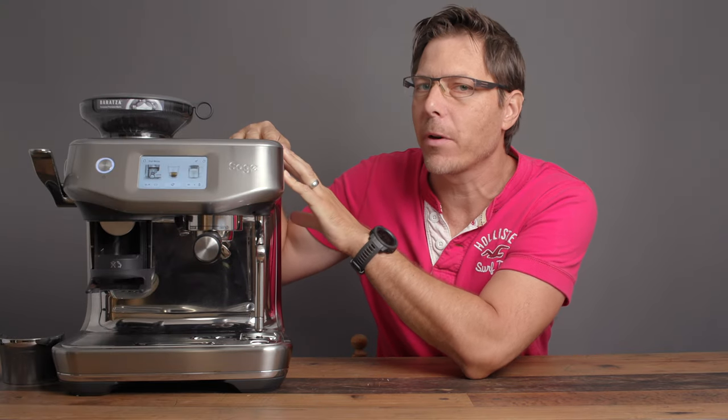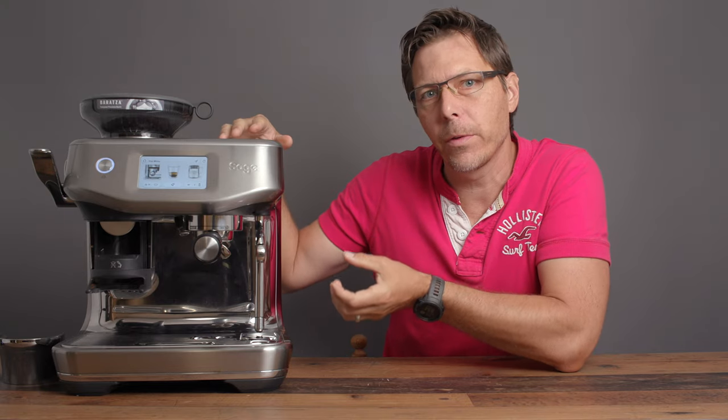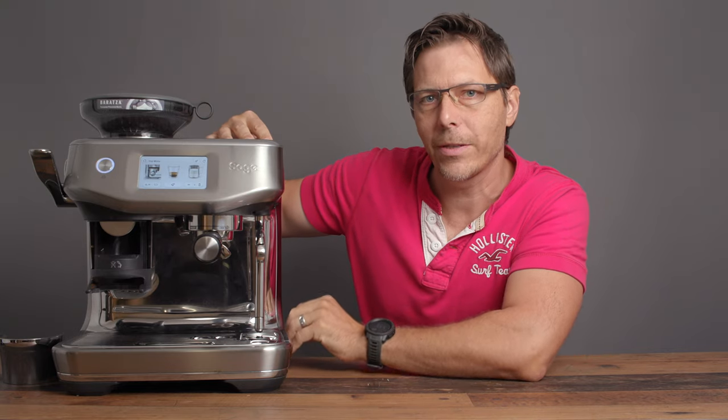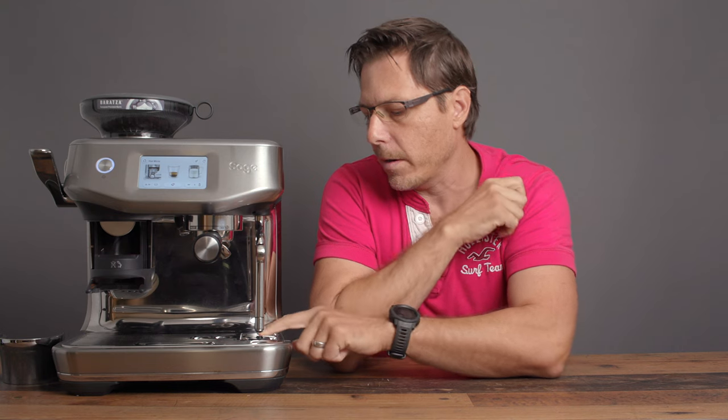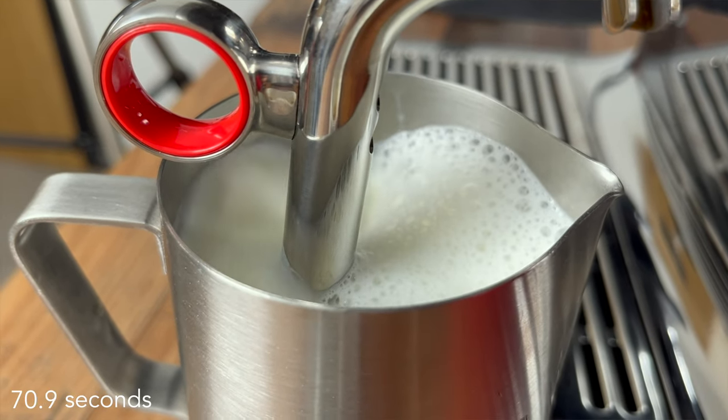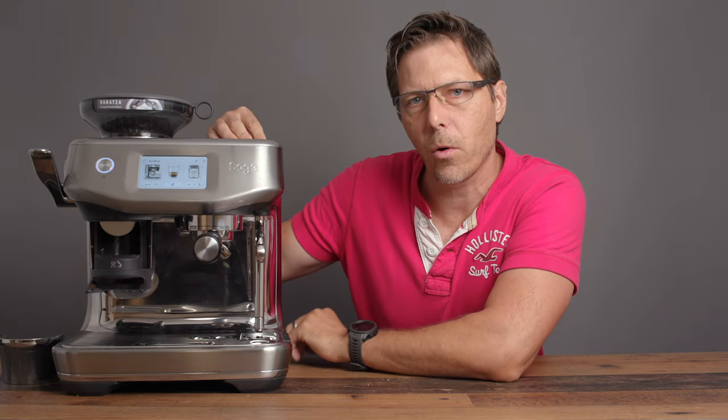Let's take a look at this brand spanking new machine by Breville, or Sage depending on where you live in the world — the Barista Touch Impress. This machine includes all the newest features from the Breville group, including Thermojet technology for fast heat-up, an incredible steam wand, the Impress puck tamping system, and automatic milk steaming. We're going to take a look at how it works, the features, and who this machine is for.